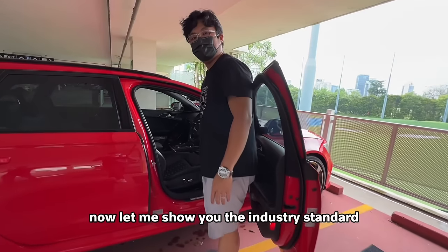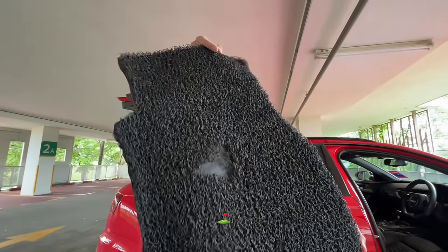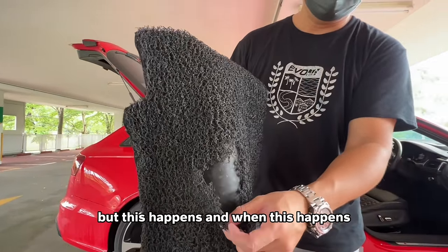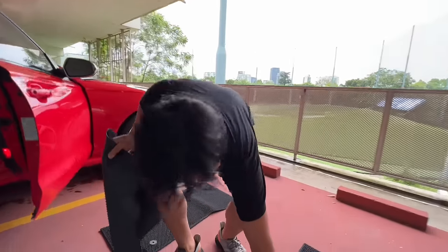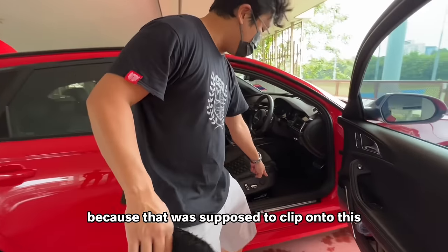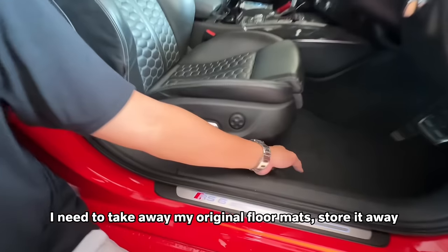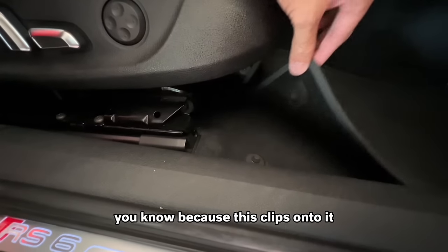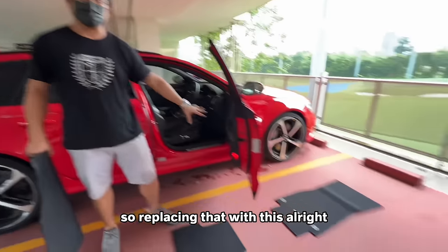Let me show you the industry standard. This is usually what happens — you can say they are durable, but this happens, and when this happens it is really slippery. You see the two holes here — that's where the dilemma happens. What I observe now is that was supposed to clip onto the original Audi clips. So that would mean I need to take away my original floor mats and store them away, which is actually the correct way, because this clips onto it — so I need to store those away to protect them.